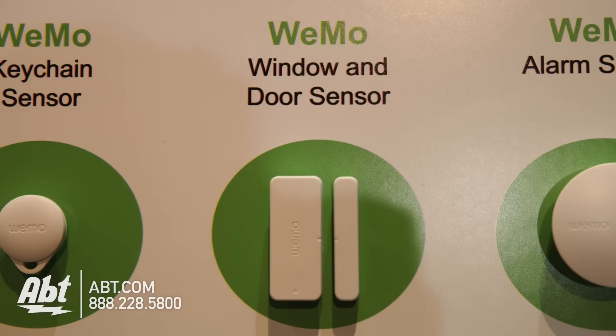The next one is our Wemo window and door sensor, which will sit on any window or any door. It's a magnetic contact sensor, so once that contact is broken, it'll send an alert letting you know that someone is trying to get into your refrigerator, your front door, your sliding glass door, your closet door, or your safe — whatever door you put it on.